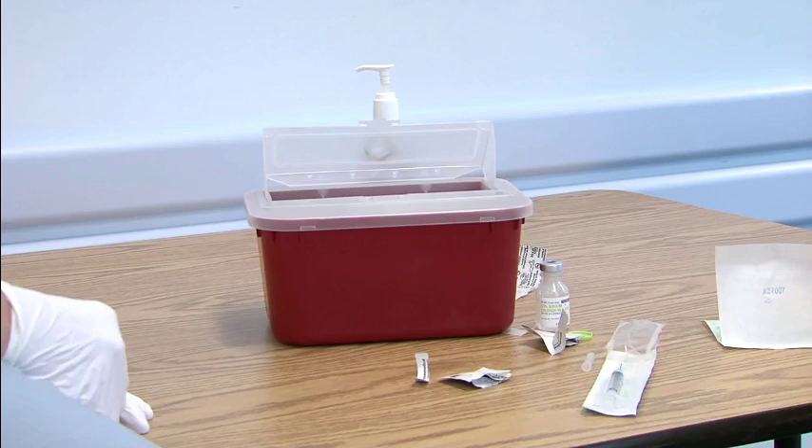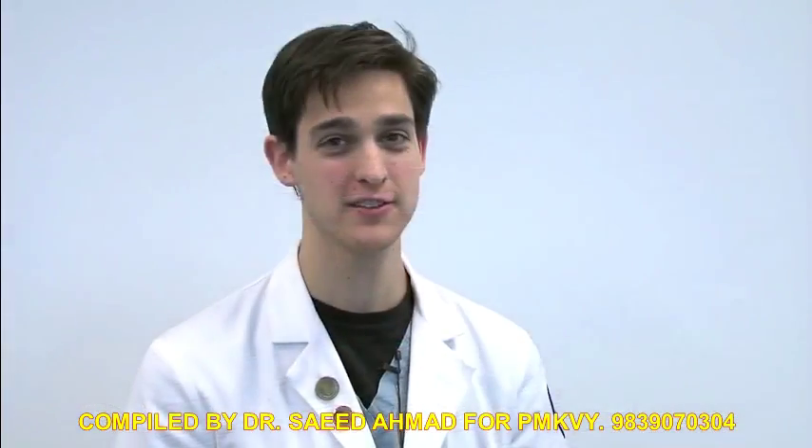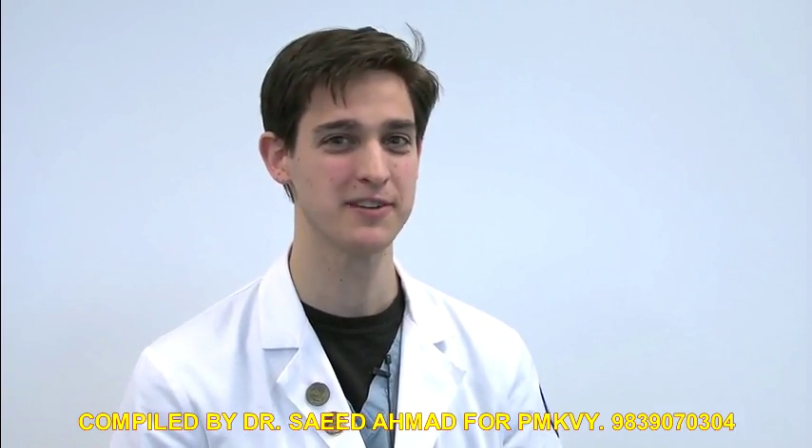Whenever possible, it's important not to try to recap needles — simply dispose of it in a sharps container. That concludes this video tutorial on IM injections. Thanks for watching, and remember, practice makes perfect.